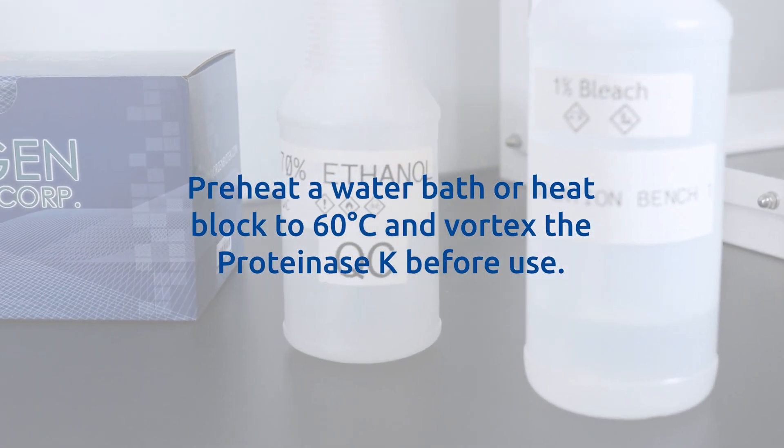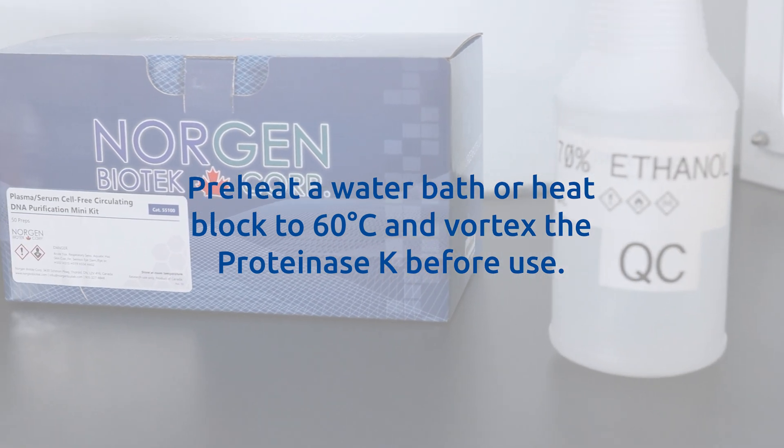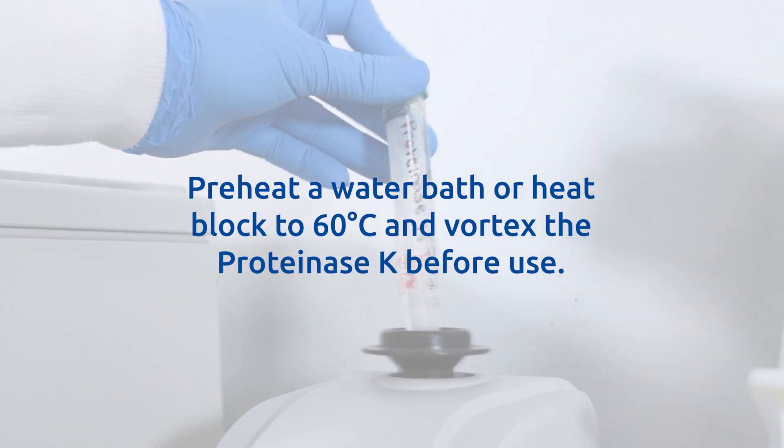Preheat a water bath or heat block to 60 degrees Celsius and vortex the Proteinase K before use.